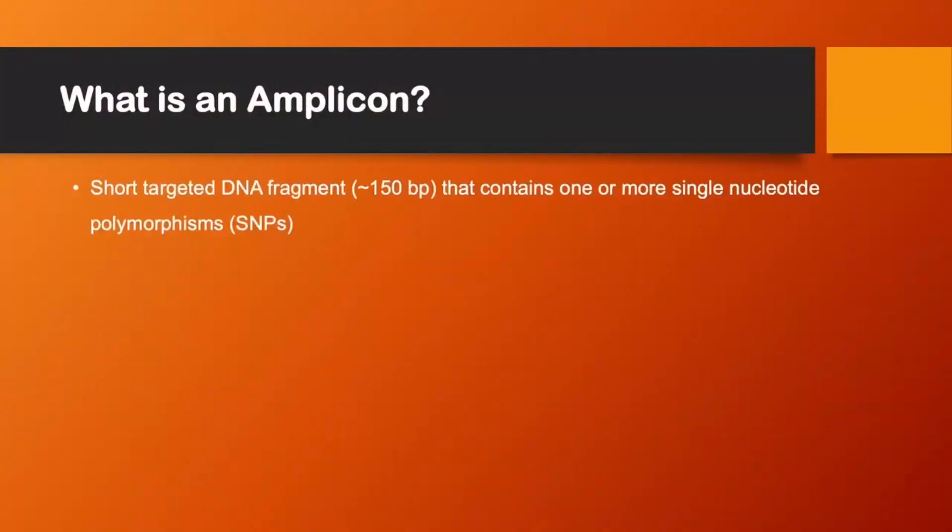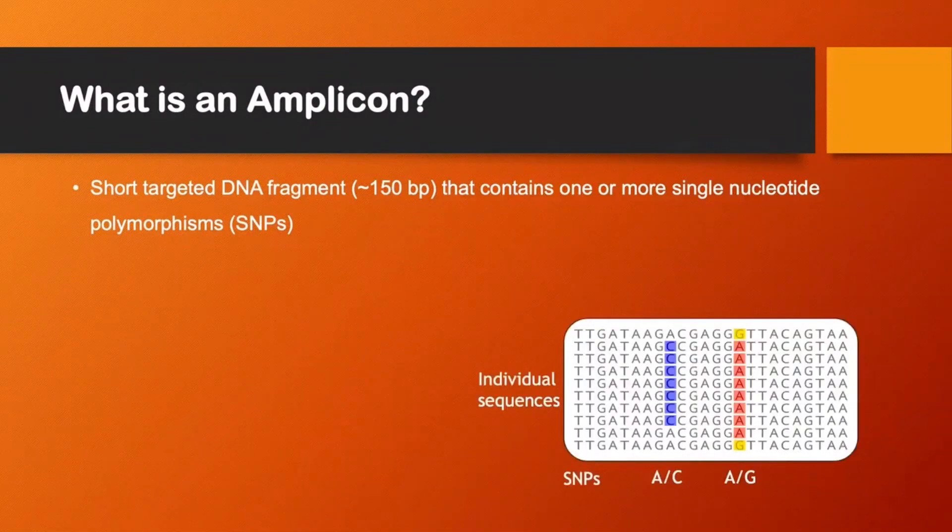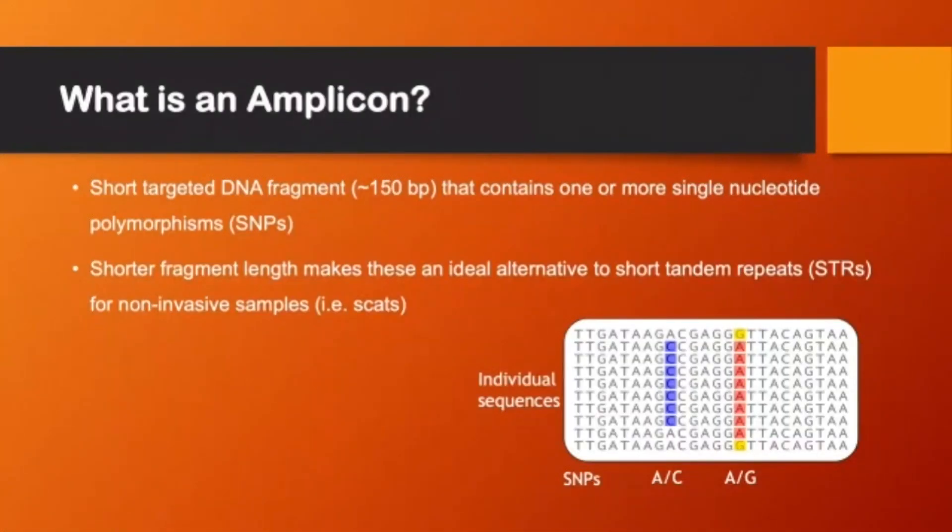So what is an amplicon? This is a short targeted DNA fragment of around 150 base pairs that contains one or more single nucleotide polymorphisms. This diagram just shows you what a SNP looks like — it's basically just a base pair change in a sequence. The shorter fragment lengths make these an ideal alternative to short tandem repeats or microsatellites for non-invasive samples, as these are typically lower quality DNA.